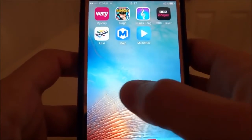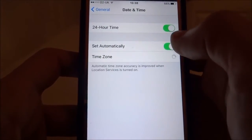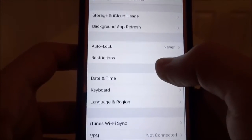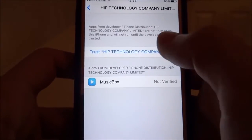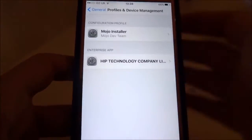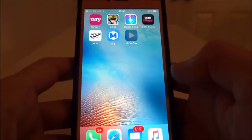Now it's installed. Go to Settings, put your time and date back to present. Go to General, then Profiles and Device Management — there's the profile. Hit trust, trust again. This is permanent and can't be revoked. Now you'll be able to open the application.